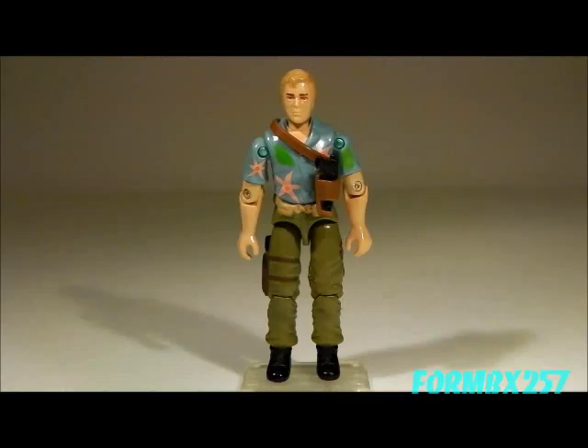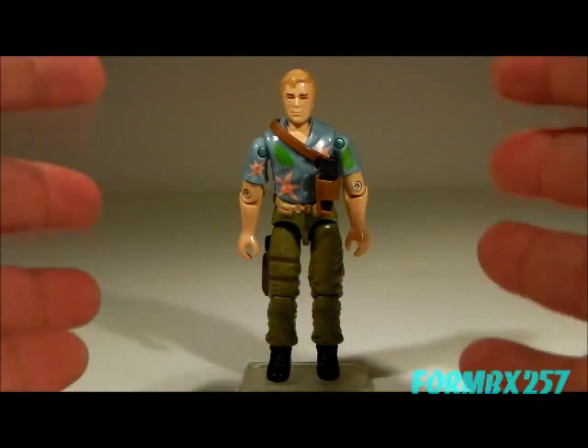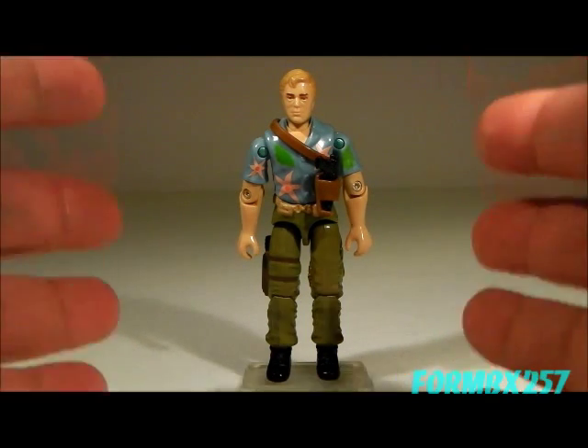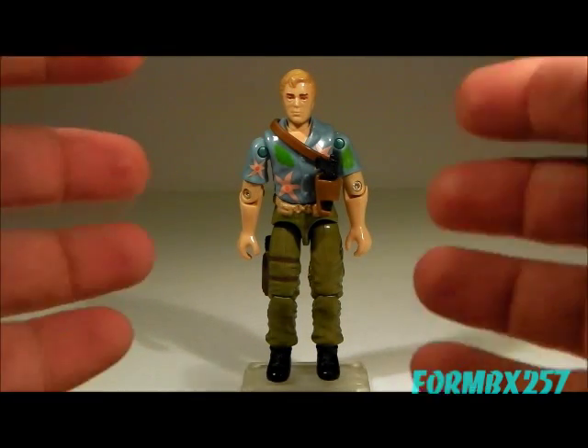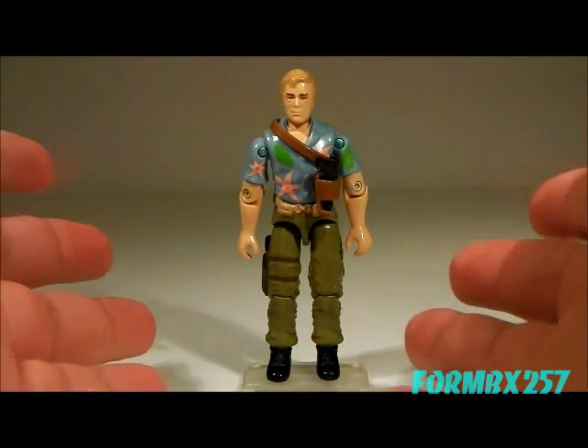Another very interesting thing is that a lot of people don't like the way he looks, but that's only because he's actually based on the sort of Miami Vice, Hawaii Five-O type of look with his Hawaiian shirt. As interesting a character he is, and how integral he is to the G.I. Joe universe, you have to admit Chuckles here has gotten the short end of the action figure design stick.